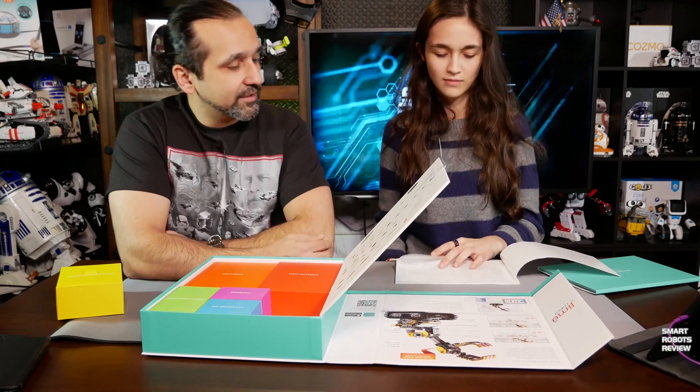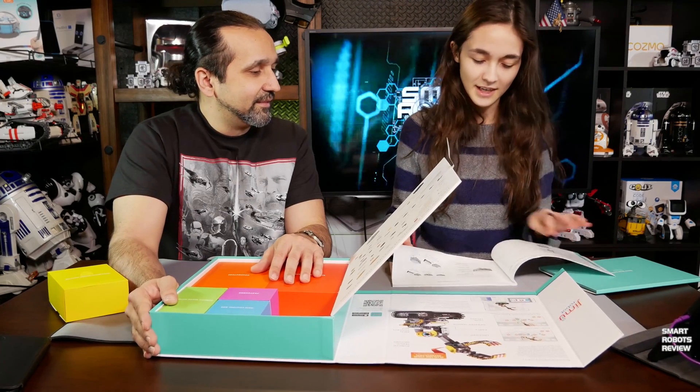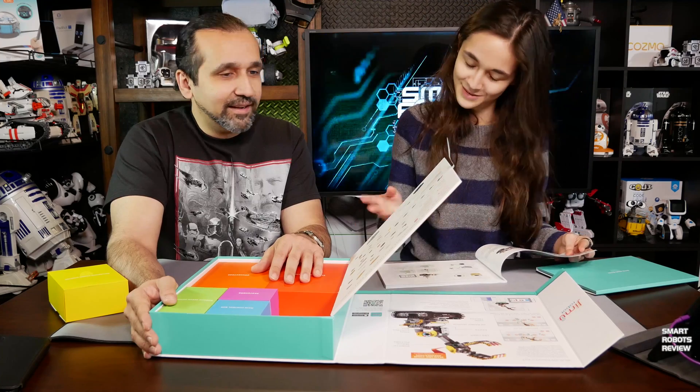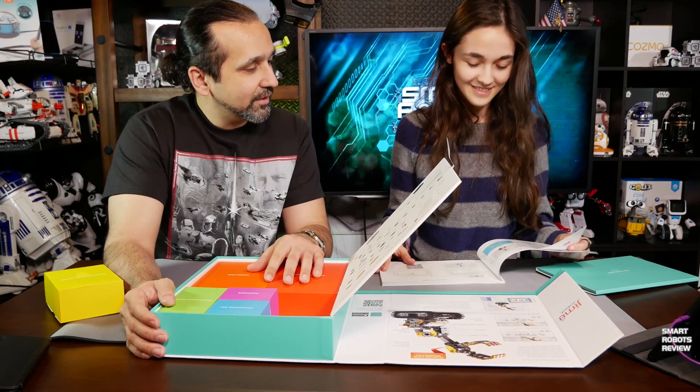Spanish isn't on here — that's surprising. Hey UB Tech, make sure you include Spanish! That's a few billion people missing. The manual is following the same pattern we've seen with the box so far — beautifully illustrated, color pictures.